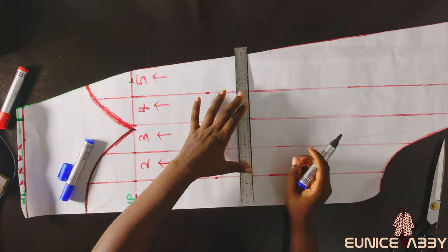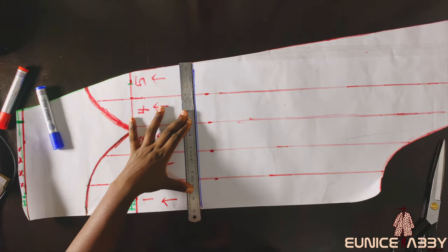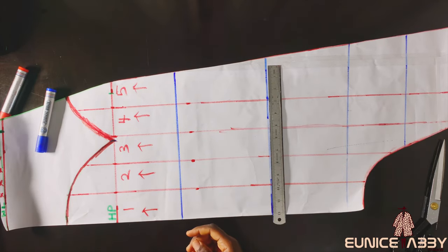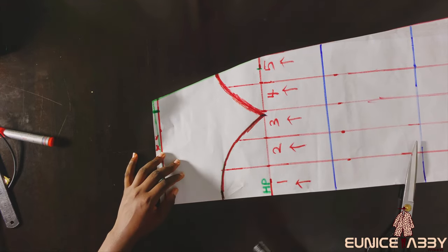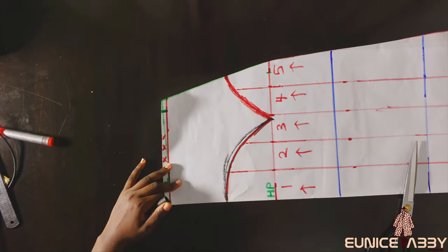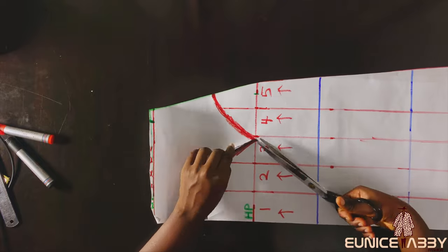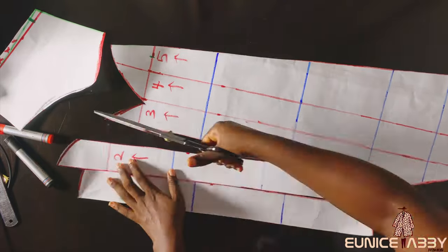The next important step was to draw straight lines that will help when slashing and spreading, to ensure the papers are placed straight. This is a very important step because when you're slashing and spreading on the fabric, it helps you know you're on the right track. After that, I cut out the pattern. I went ahead to redraw the curve at this point because I didn't like the original curve, then carefully cut out the slash-and-spread sections.